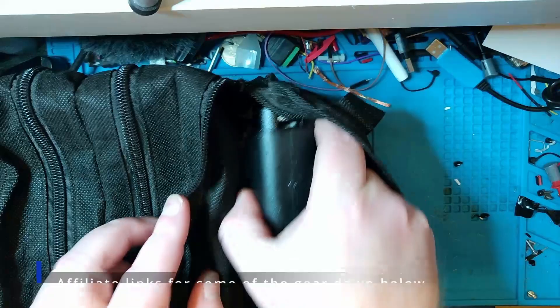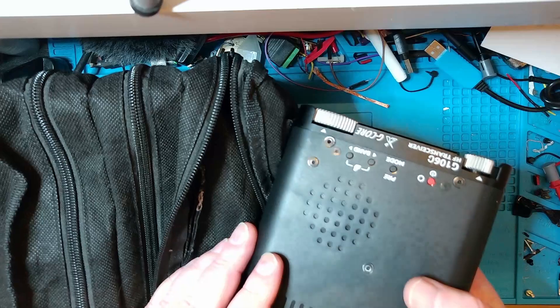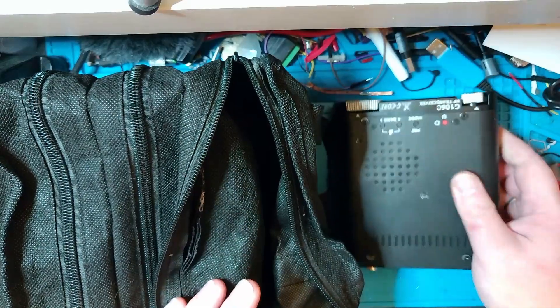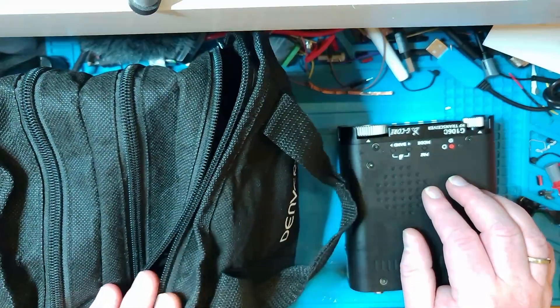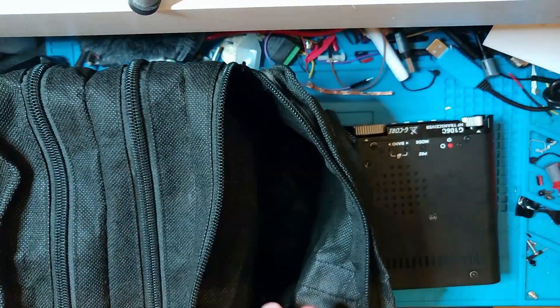The first thing is, of course, the G106. It's quickly turning into one of my favorite portable rigs — small, compact, and built like a tank. It's got its drawbacks, as I talked about in the review video, but all in all it's a great little rig. And that's everything I keep in this pocket.